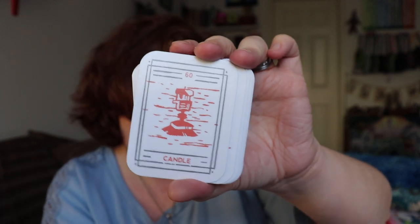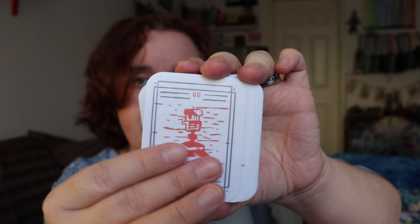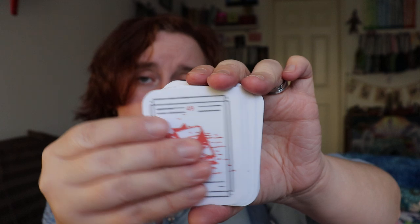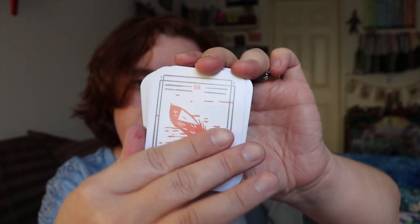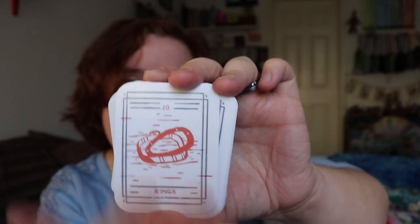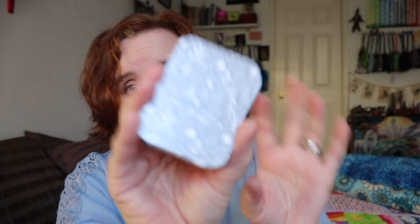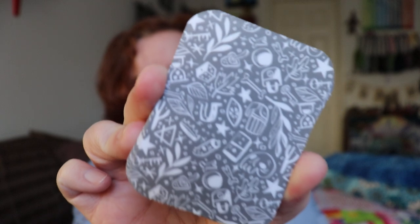It's a really interesting mix of sort of modern images, tools or objects, and not-so-modern tools and objects, so it's kind of got a fun quirky vibe. It reminds me a lot of the Mildred Payne Secret Pocket Oracle, and in a way it's a little less dark than that one can be. I really enjoyed working with it. This is what the backings look like and it was a lot of fun.